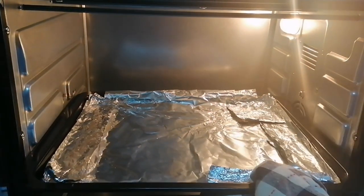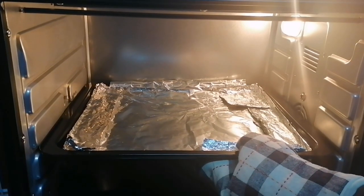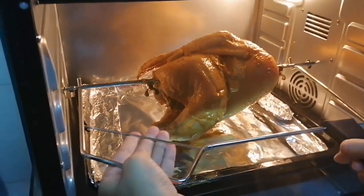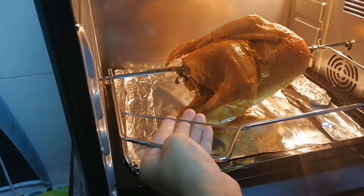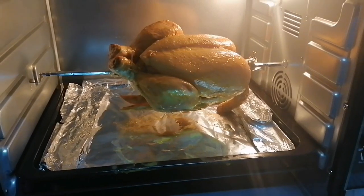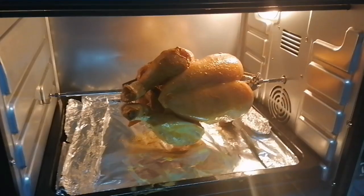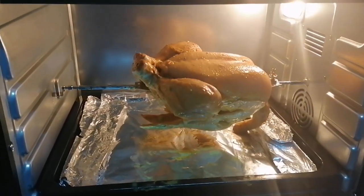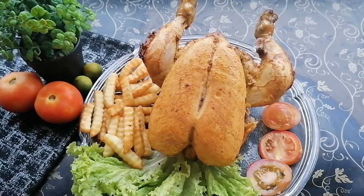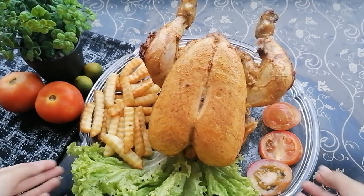First, place the tray in the oven, then mount the chicken rod into the rotisserie holders. Now just let it turn on its own. After about 1.5 hours, Alhamdulillah, our very delicious chicken rotisserie is ready!